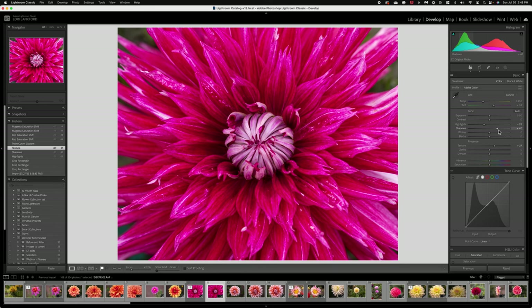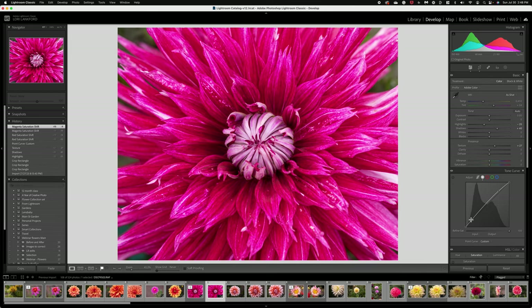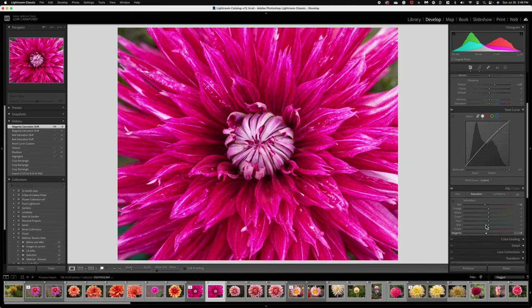Next I worked on the basic panel. I reduced the highlights and opened up the shadows a little bit — just opening up those shadows in the dark areas really worked nicely. Then I did a tone curve: I brightened the highlights in the specific area I wanted, which is really brightening the center of the flower. Then I did some color adjustments — the reds and magentas were just a little bit too bright for my taste.